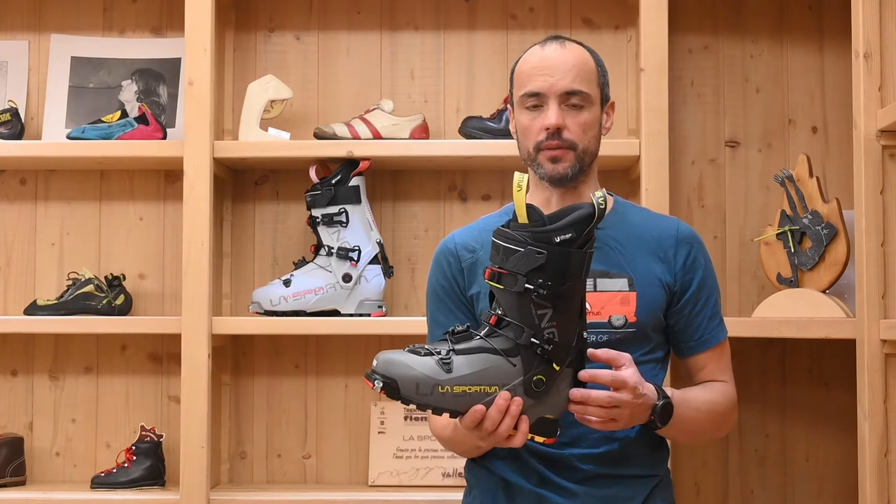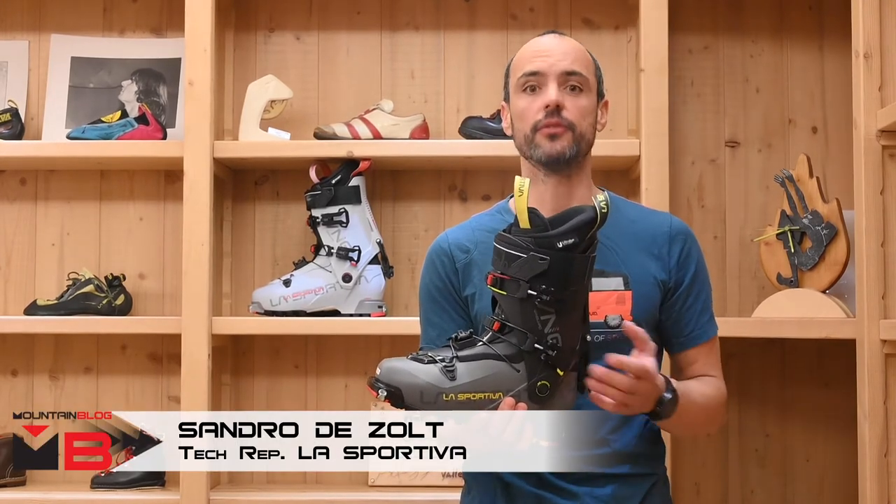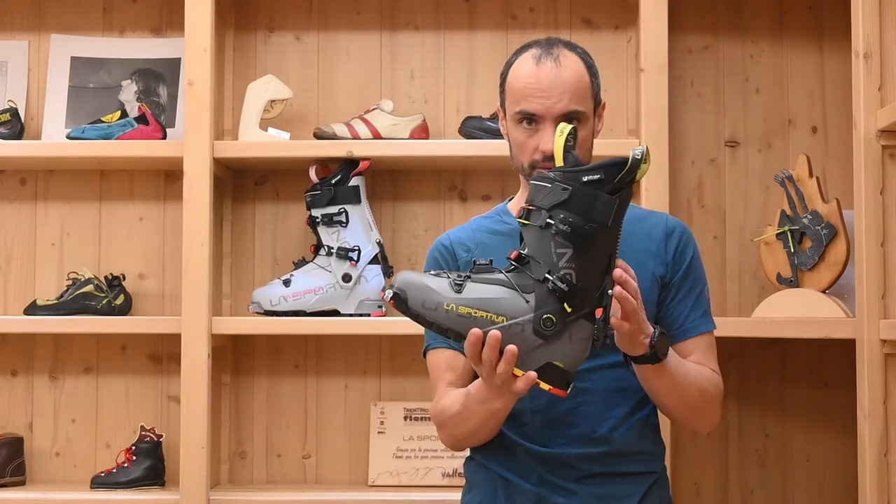Hi everybody, I'm speaking from La Sportiva Headquarters and I'm here to present to you the new free touring boot for the next season, the Vanguard.